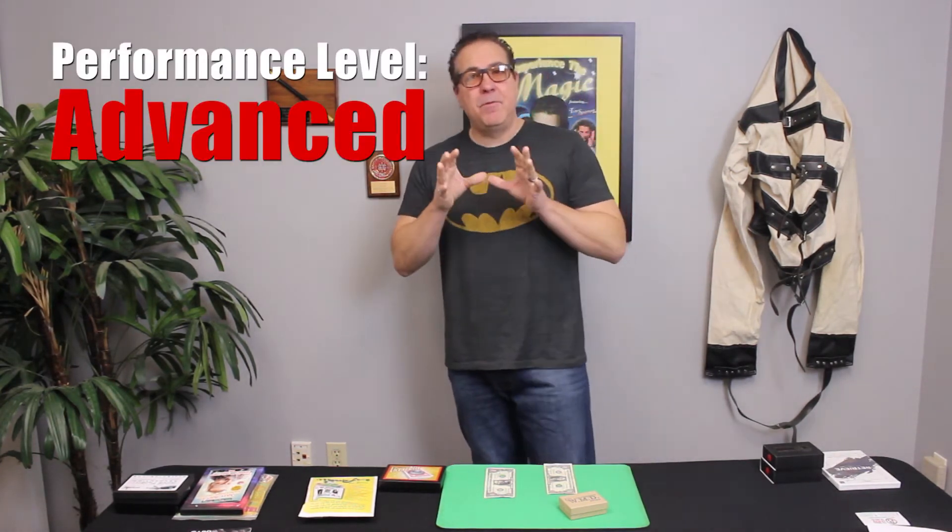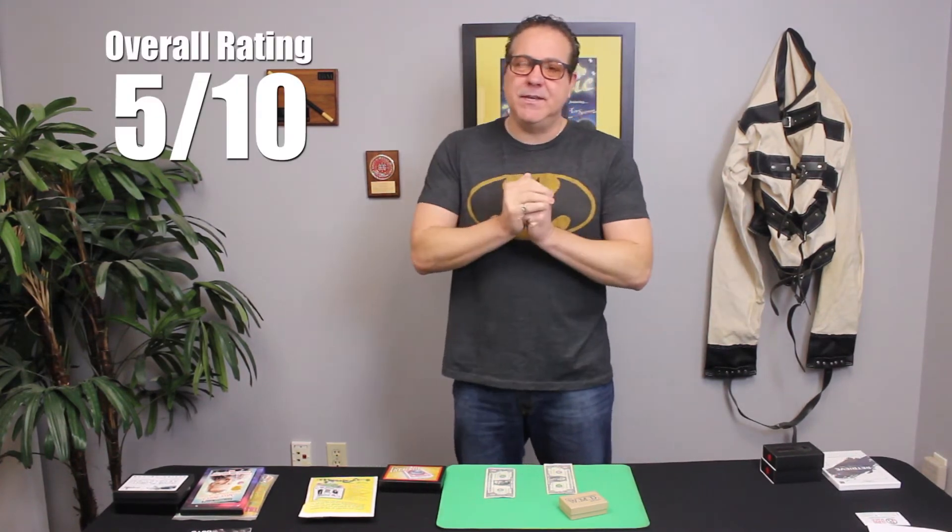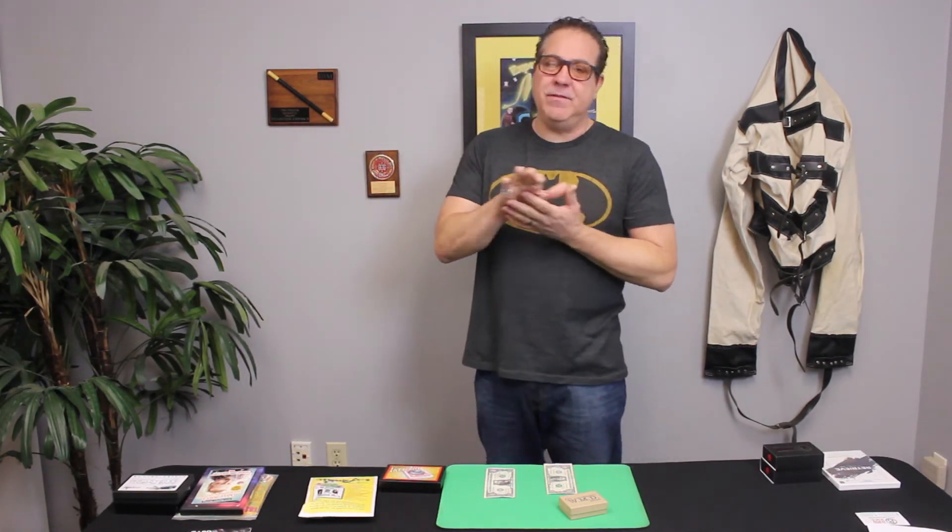This boils down to the trick being inconsistent — that's my biggest issue. This is an advanced level performance trick. It's going to be very difficult to pull off, so definitely a lot of rehearsal in the mirror. Beginners, I would not recommend this. It's probably best for hardcore matrix guys. It's a great effect — I've always loved the matrix effect with coins and various things, and the fact that the pip moves on the dollar bill is cool.